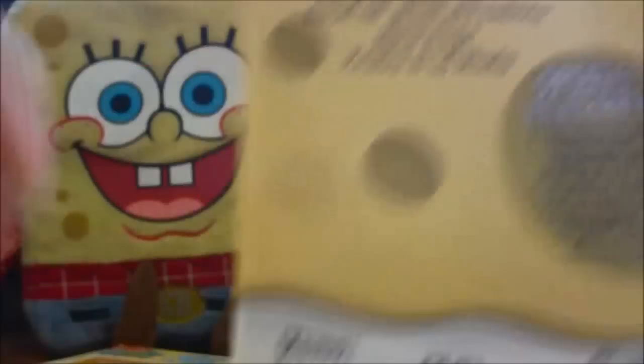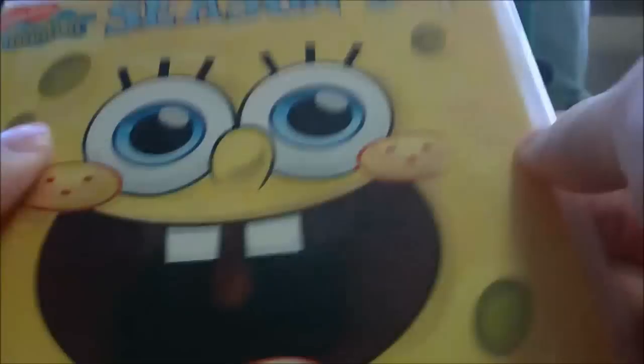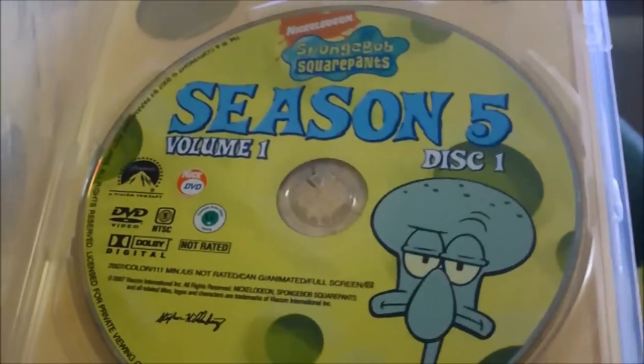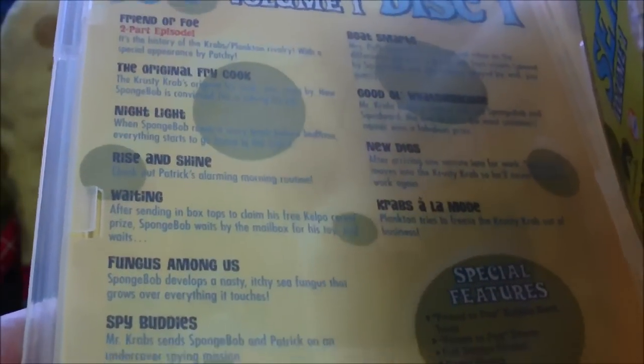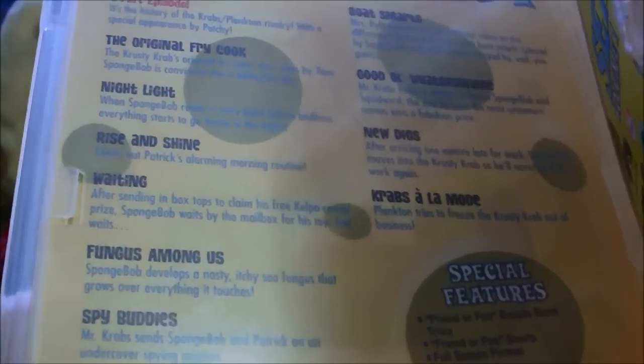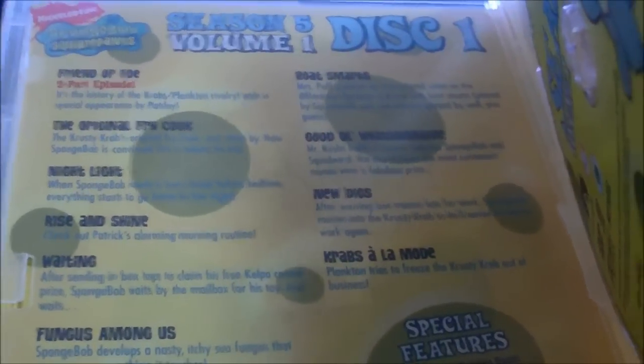On to the discs. There are two discs. The first case has the cover art — Season 5. On this one we have Squidward on it, along with SpongeBob's undies. Taking a quick look at the episodes, my favorite episode on this disc is Friend of Faux, and closely behind is New Dicks and Crab's Alamo.